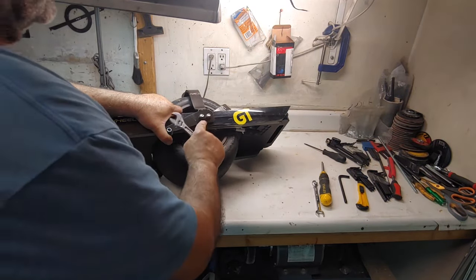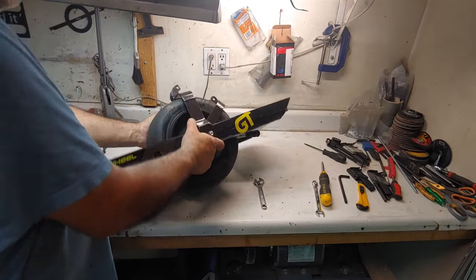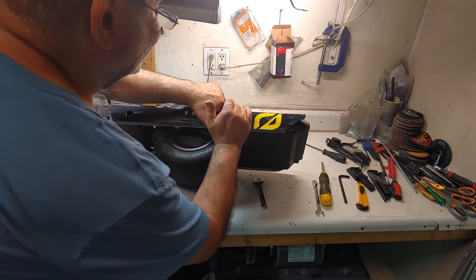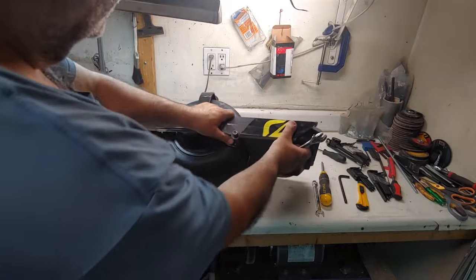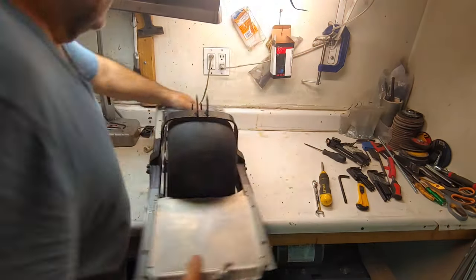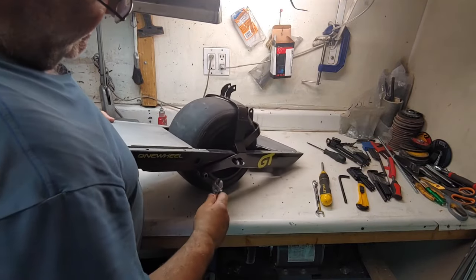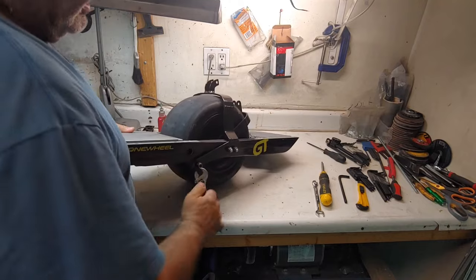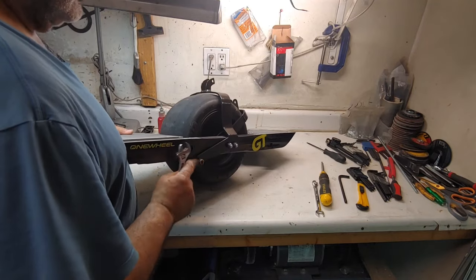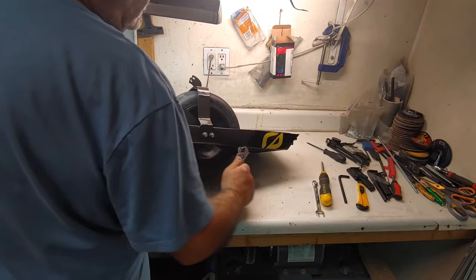Tighten nice and firm. Note: you're going to be getting washers with these — they're on order but just use them when available. Now let's do the other side. Make sure that this is tucked all the way. Now tighten this one — tighten until you can't, and then go back half a turn. Half a turn.